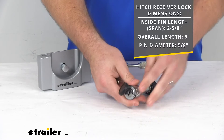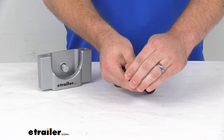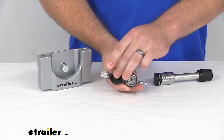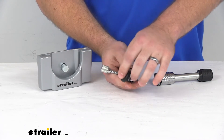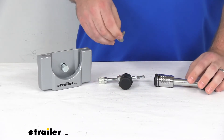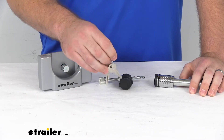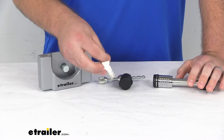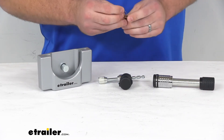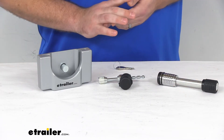This does have a nice rubber cap to help protect our lock core, as does our coupler latch lock, to make sure that we don't get any dirt, debris, or water inside there. And all three lock components are going to use the same two included keys, so they are all keyed alike — you just have to keep track of one set of keys to unlock all three locks.